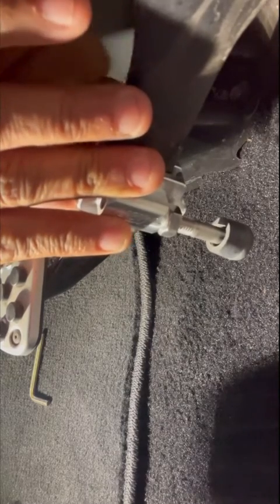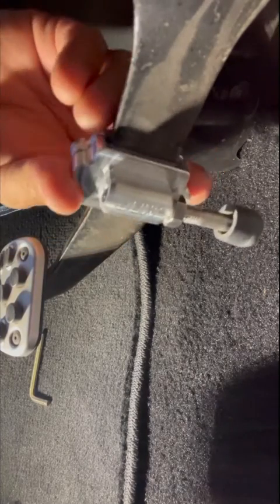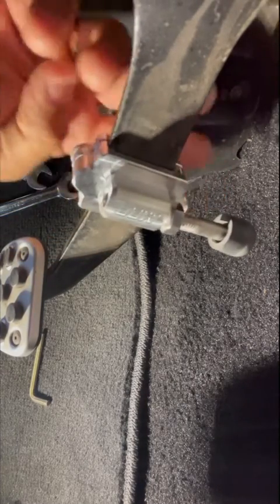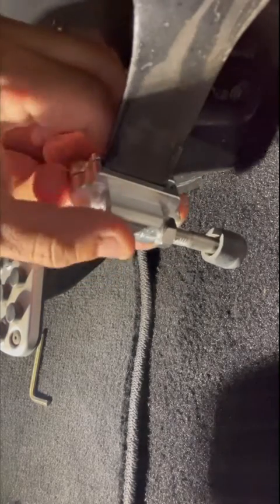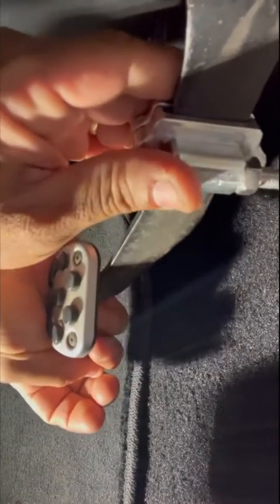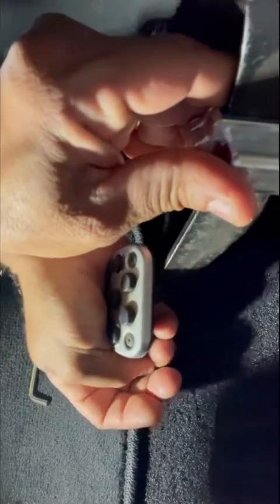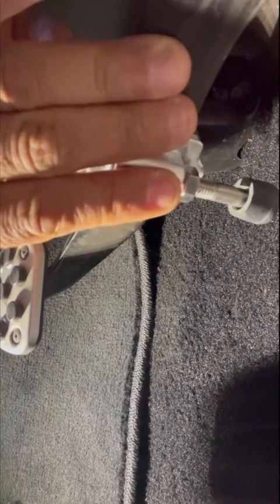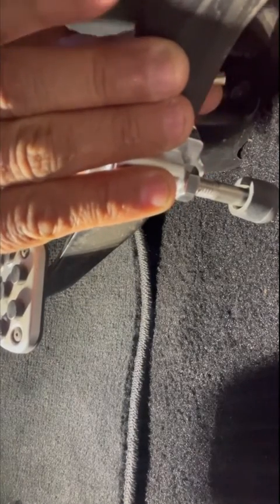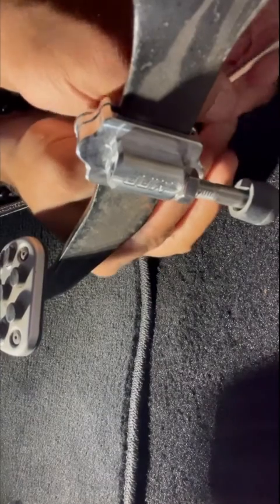Leave it loose because you want to adjust the height to where you want it to hit in the direction you want to go. Play with the pedal by hand to find the right position. Once you have it where you want it, tighten the back of the bracket — just snug enough so it won't get loose.